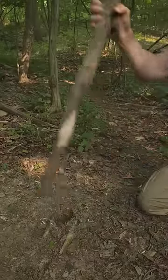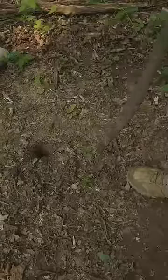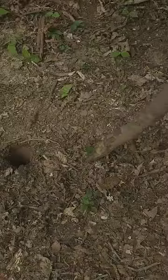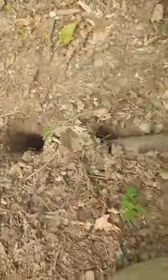Here I've pounded my first hole in the ground, and this will be where the fire goes. Now I'm going to take a more narrow stick and pound it at an angle towards the bottom of the first hole, and I want these to connect at the bottom. This will be an air intake tunnel for the fire.